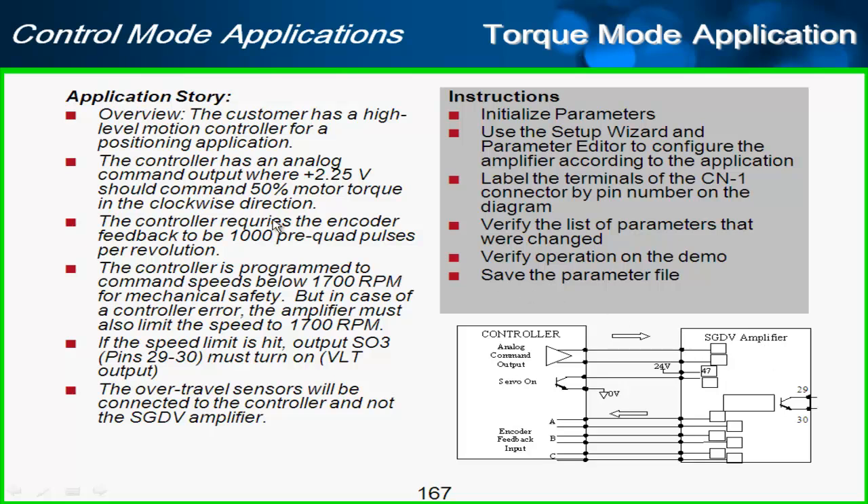Not only that, but in the clockwise direction, the controller is expecting to see 1,000 pre-quad pulses back per revolution of that encoder. The controller is also programmed to command speed below 1,700 RPM, and in case that should not happen, we want to be sure that the amplifier limits the speed to 1,700 RPM.